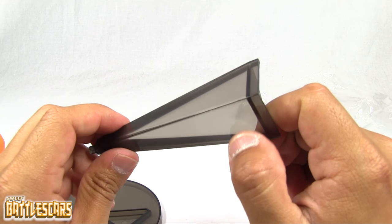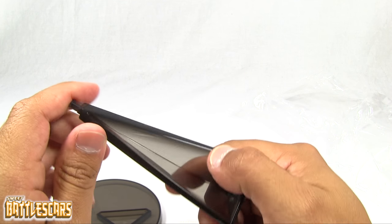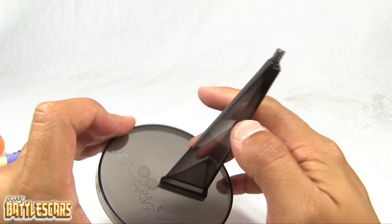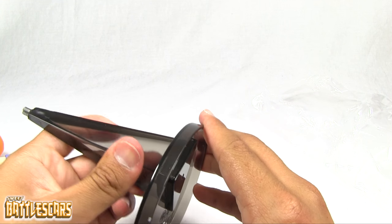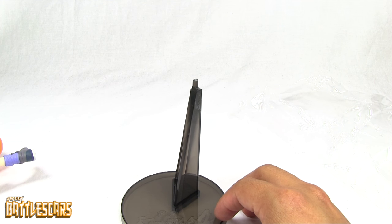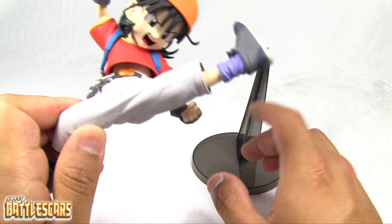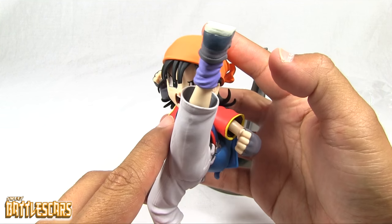Her base is very peculiar. She's got this weird triangle — a holder, a support — that goes into the base like so. There's a slot for it. The base has a stronger presence than most bases, but you have to have it to support her body in the air, because she is in an action pose, jumping or kicking through the air.